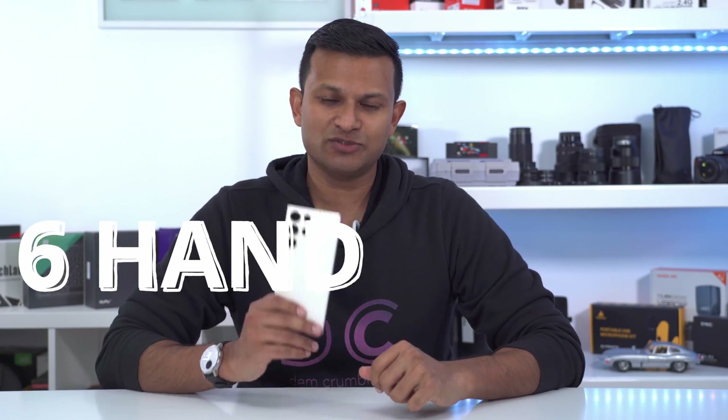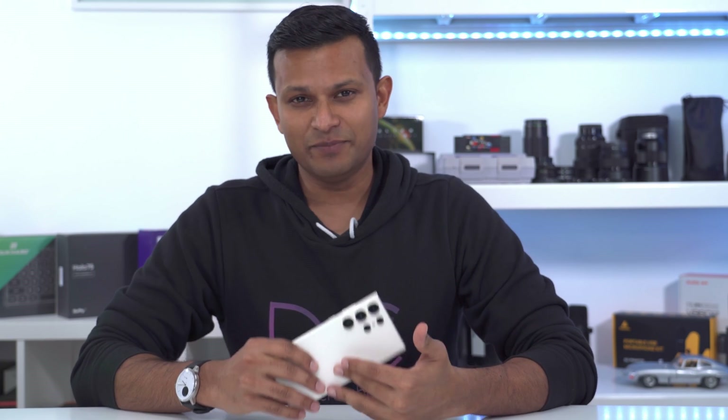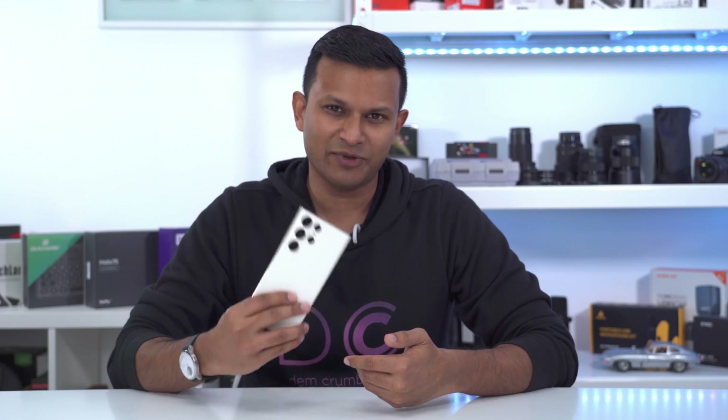Hey, it's Adrian and today I want to share six really useful and handy Bixby routines to make the most out of your Samsung phone. If you're not a fan of the Bixby voice assistant, not a problem — you don't have to use it. It's completely separate from that, and once you have this implemented, I guarantee it's going to make your phone experience that much better.